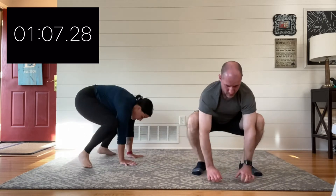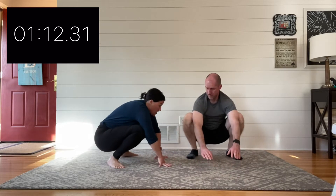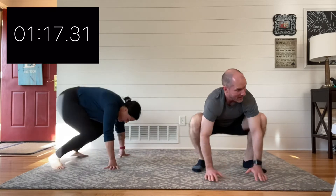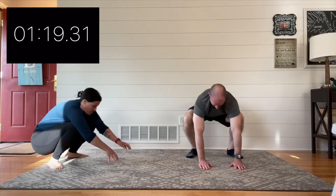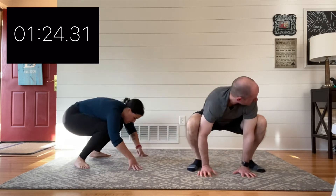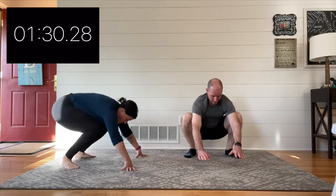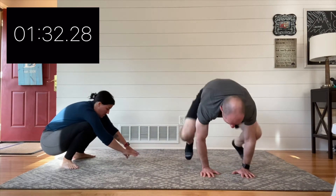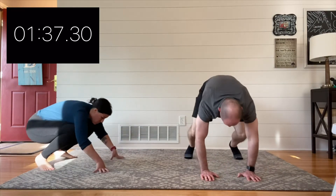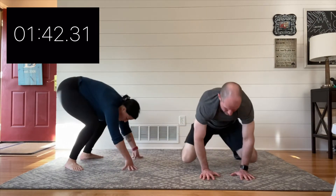With frog hops, like those bear walks, your goal your first time is just to move well and feel good. Maggie and I have decent hip flexibility — we can sit fairly low in that squat. If that's not you, that's totally fine: keep your hips as high as they need to be and even just do a little forward shuffle. It's really practicing your ability to squat and move within a squat pattern.